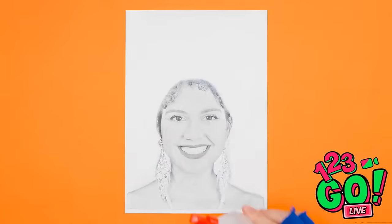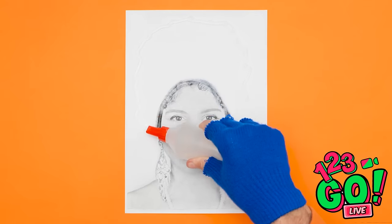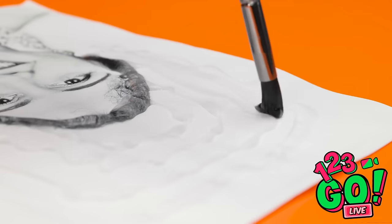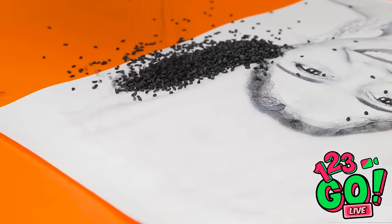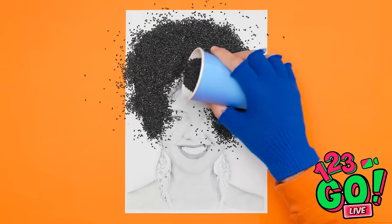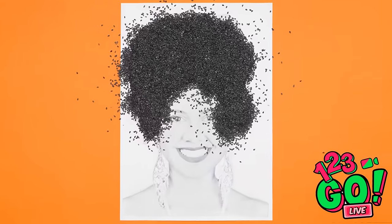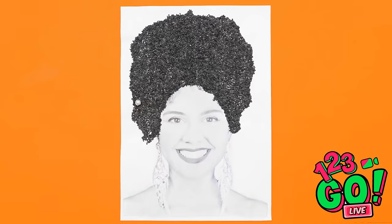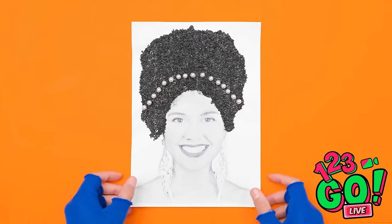First, I need a bottle of glue. I'll squirt the glue around the edge of my drawing, then go around the page and create a swirl pattern. I'll spread it out using a brush — I want it nice and even. Then it's time for the seeds. I'll sprinkle them over the glue and make sure I cover it completely. Now for the hard part — I need to blow off the excess seeds. I'll add these little pearls to the seeds — it'll be like a hair band. I can't wait to show Olivia!